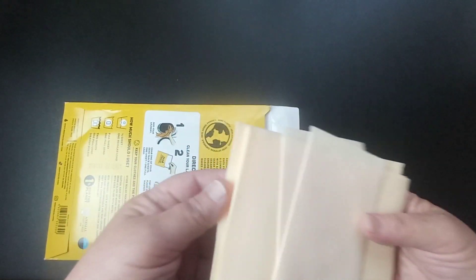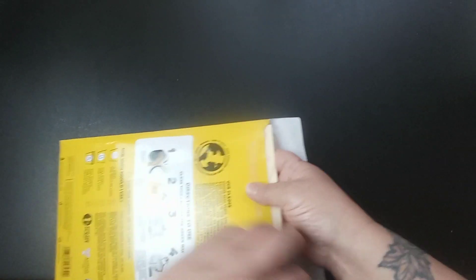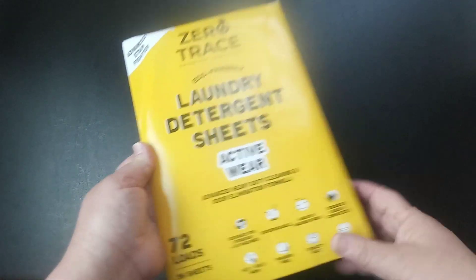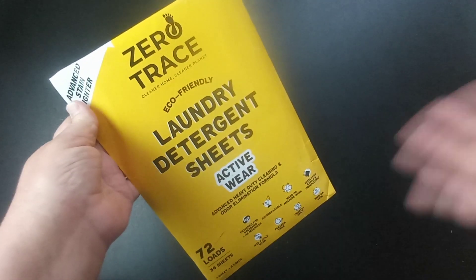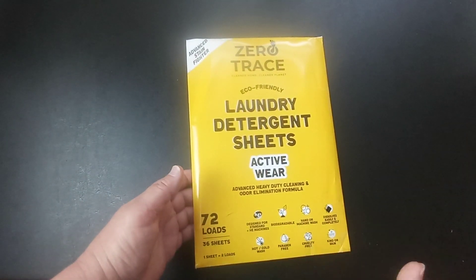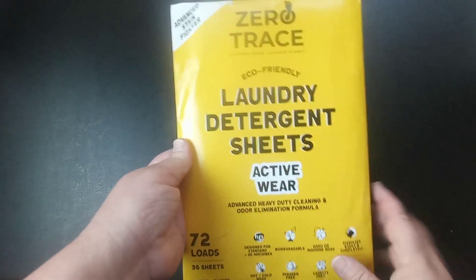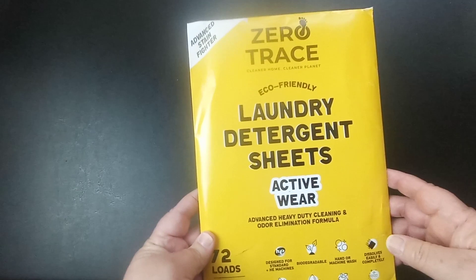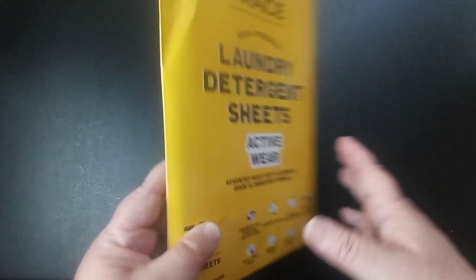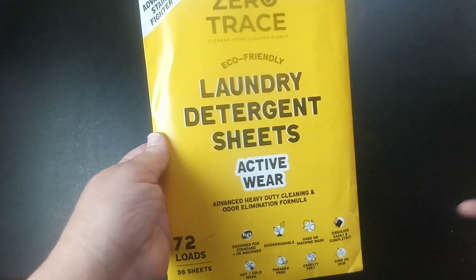My husband works at a coal company where they unload coal from barges, put it on trains, and his uniform comes home covered in coal stains. I used these sheets on his uniforms — I don't have them here to show you — but they got all the coal out. His uniforms look brand new after I used these.